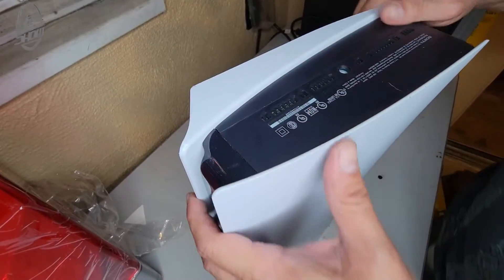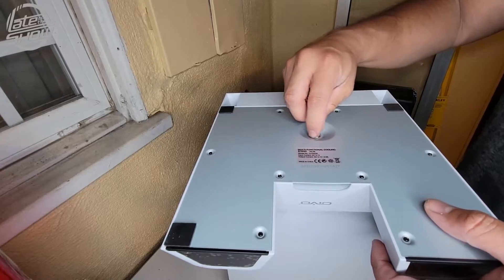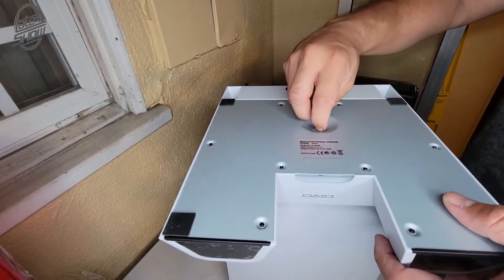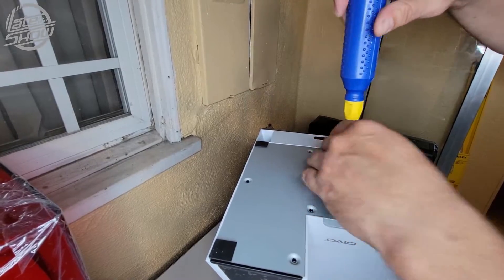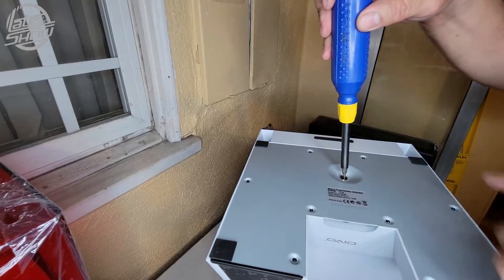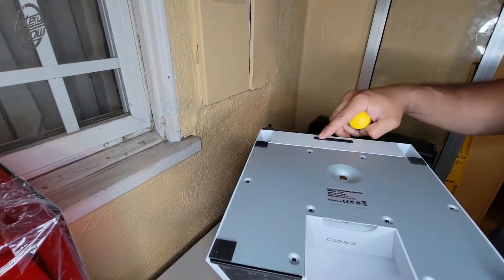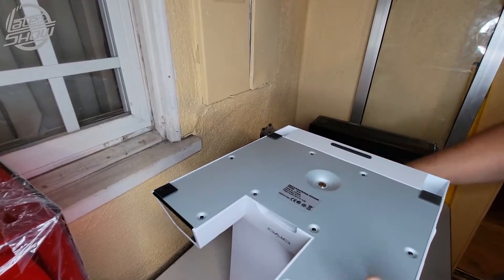Here it is — it's kind of backwards at first, so once you find it you spin it, but you need a flathead. It's actually more stable because it's longer, and there are rubber ends in every corner and especially here, so this thing is not going anywhere. Let's flip it back.